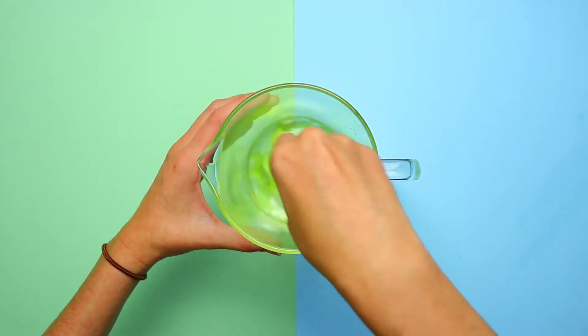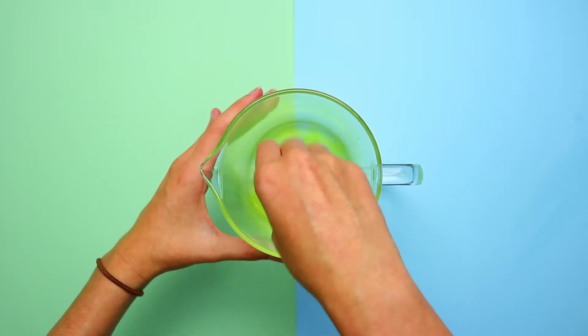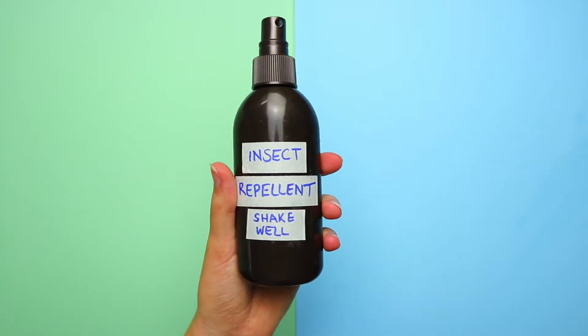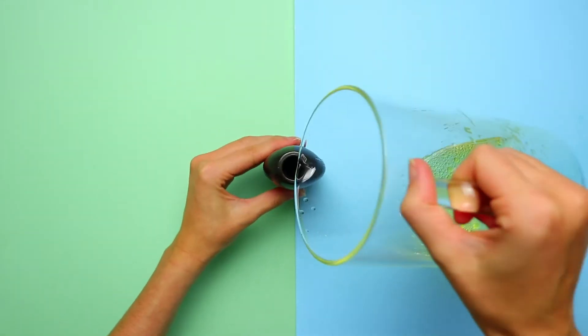Stir well with a fork or whisk. Pour your mixture into a repurposed old spray bottle that you may have at home, or a glass spray bottle.